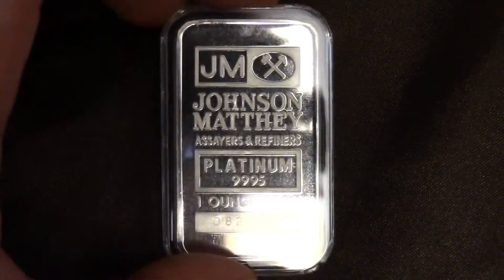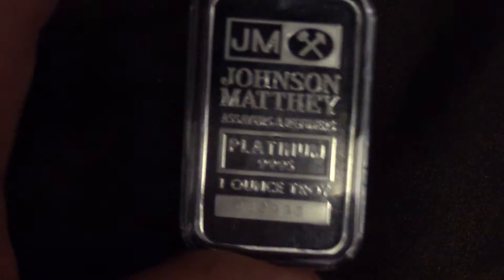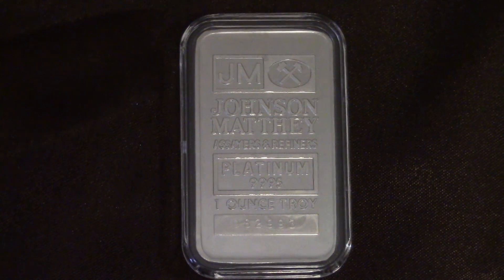That's it with this video. I hope you enjoyed this. If you want to diversify, you can — platinum will probably go up in the future. Keep on stacking. Good luck to you.